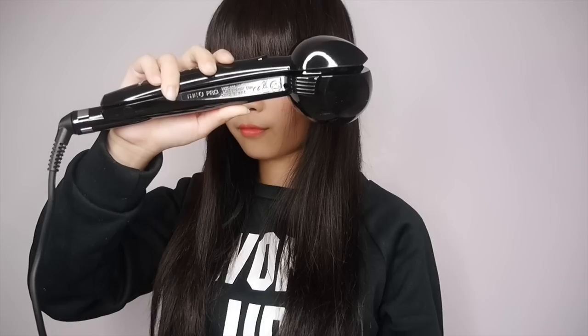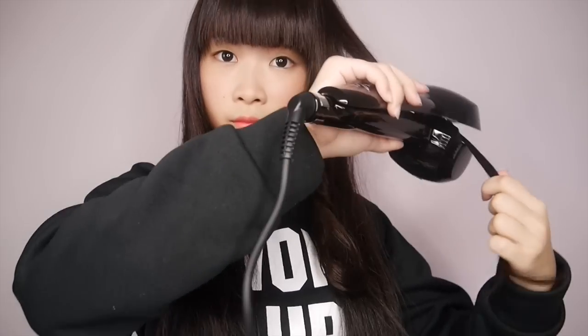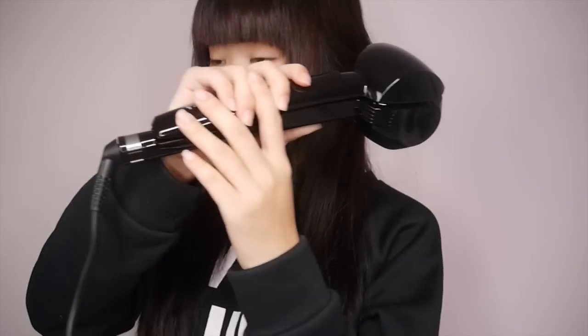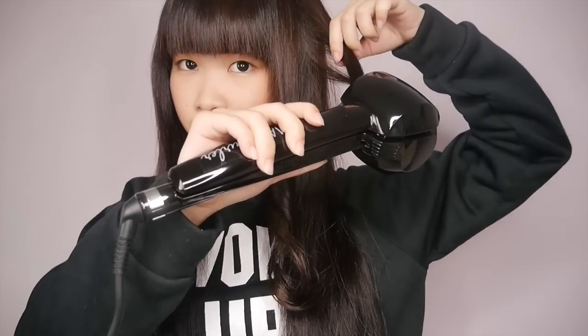Once you hear the beep, just release the handles fully and smoothly pull the curler away from your head to release the curls. Repeat the steps for the rest of your hair. Make sure your hair is dry and without any tangles, and that's it.